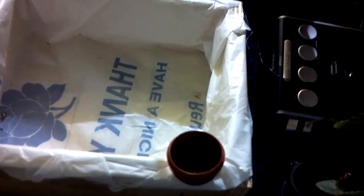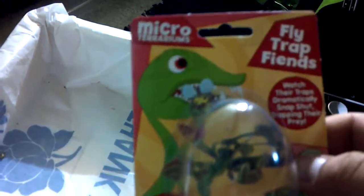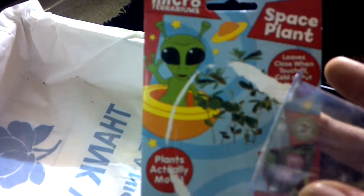I followed the directions on this little thing. It's a micro terrarium — Flytrap Friends. It came with four seeds and it is for a flytrap. I've also got the sensitive plant seed — this is the one where you touch the leaves and they close on their own.